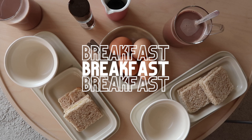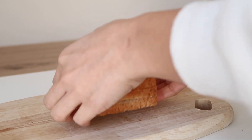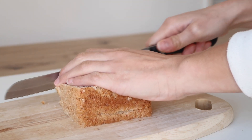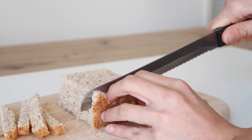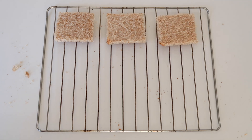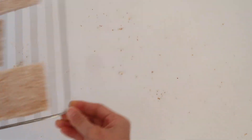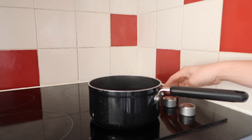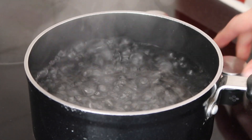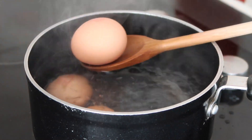For breakfast, we are having the quintessential Singaporean breakfast: toast with half-boiled eggs. To start, we're taking some slices of bread and cutting off the crust for the full experience. Then we're toasting the bread. On the side, we're bringing a pot of water to boil. When the water is boiling, turn off the heat and add your room temperature eggs into the pot and let it cook for seven minutes.